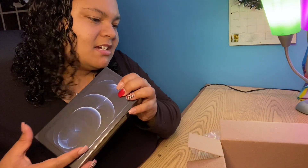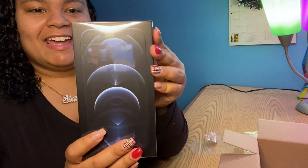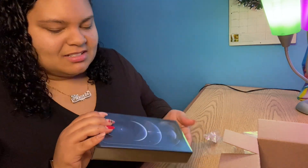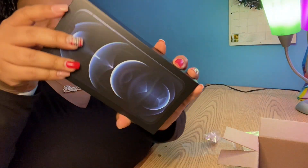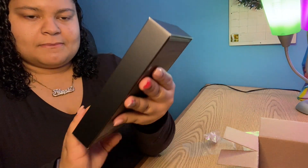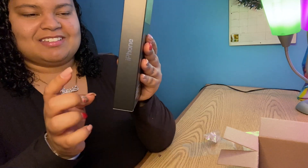Wow, okay, so it looks like this — that's just a return label — so this is the phone, you guys, not out of the box yet. I forgot to mention I did get the blue color. I'm not sure what the exact name of the blue is, I think it's Midnight Blue, but I got the blue. When I see unboxings on YouTube I don't really see this color much. The box is super thin — usually iPhone boxes are way thicker, but this one's way slimmer.